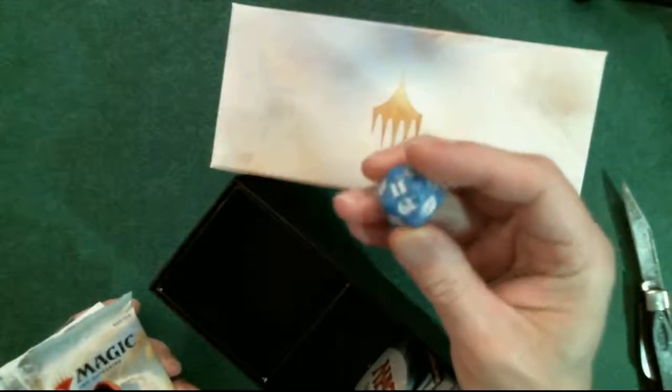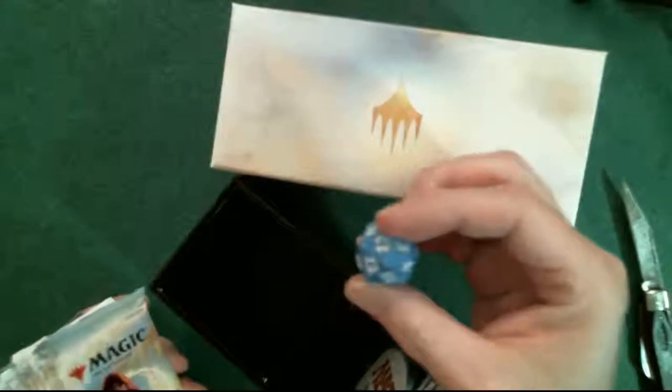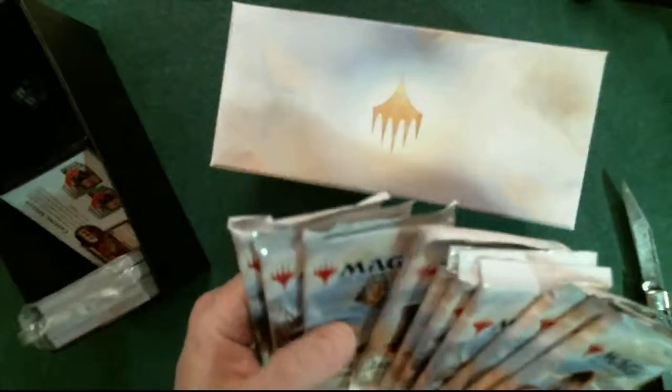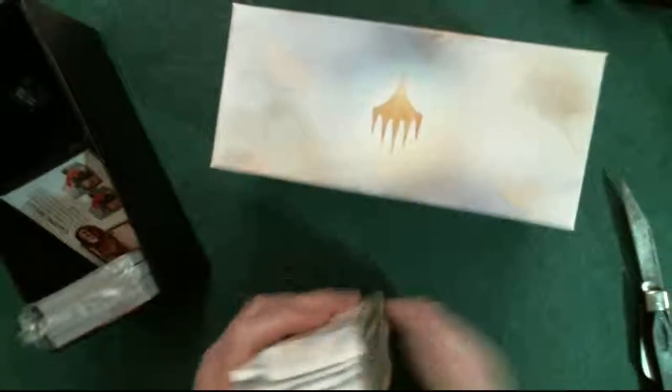It's blue, not green. Not bad though - it's a good blue, it's got like speckles on it. Let's go ahead and drop that in the box. So we got 10 packs: 1, 2, 3, 4, 5, 6, 7, 8, 9, 10, and the land pack.